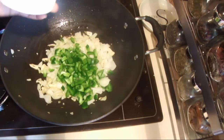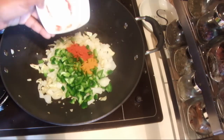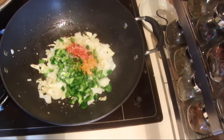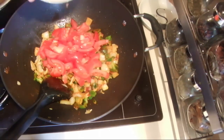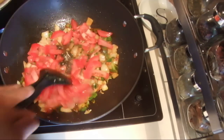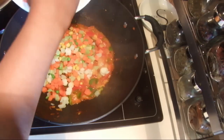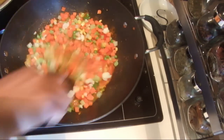Into the onions, add the capsicum, the chili powder, the turmeric powder, and a little bit of salt. Fry this for another minute. Now add the tomato and cook this about three minutes. After cooking the tomatoes, add the boiled or blanched vegetables.